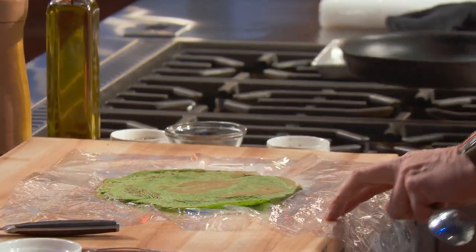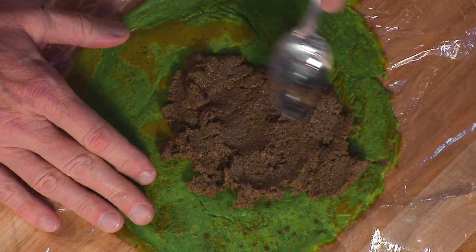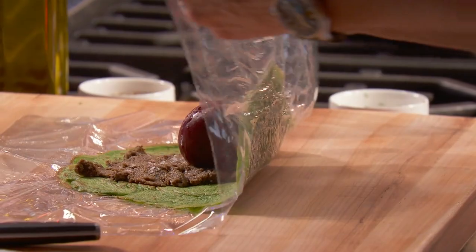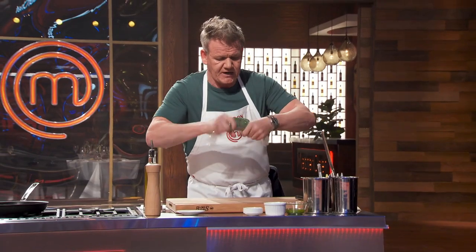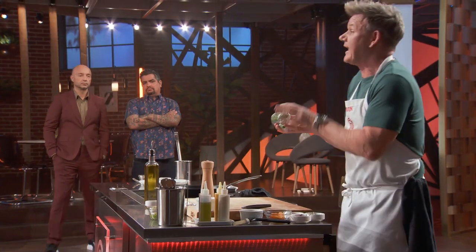That goes on to your cling film. From there, take your mushrooms and literally just spread that out nice and thinly. I've got some chestnut mushrooms that I've chopped, taking the water out. Next, take your beet and stick that in the middle. So roll that over, nice and tight like that, squeezing the ends, and just tighten that. You can now start to see that sort of shape of the Wellington.